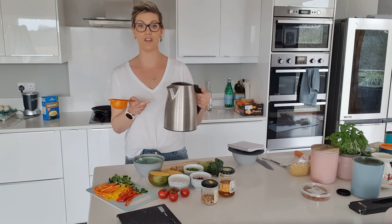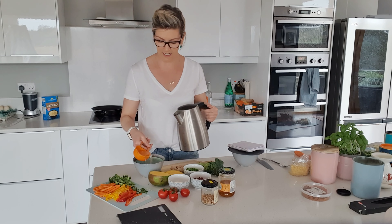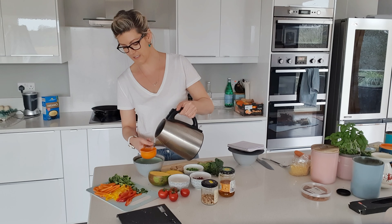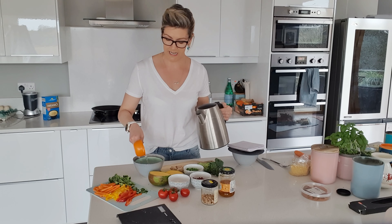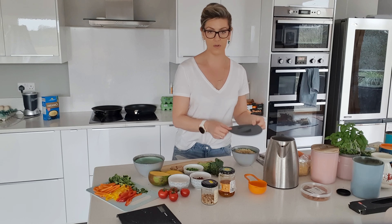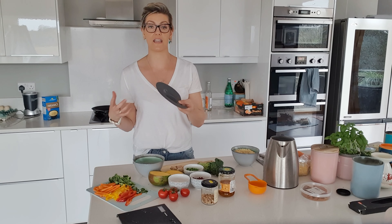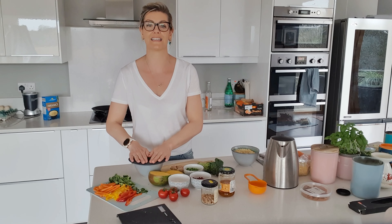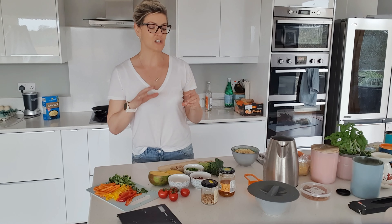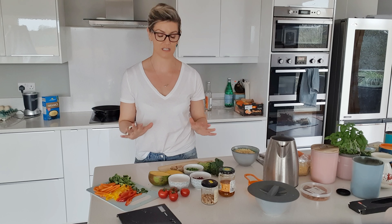To make couscous, it's so easy — boil your kettle. Using the same container, add one and a half times boiling water to your couscous. You'll see very quickly that it starts to absorb. Cover it with a plate or a breadboard so it can steam, and put it to one side. Once it's cooked, allow it to cool because we're making a salad for the fridge — though of course you can eat it warm.